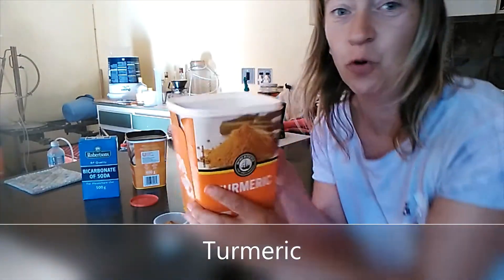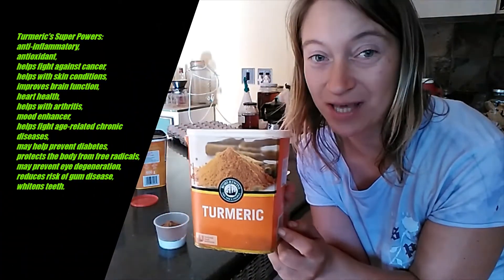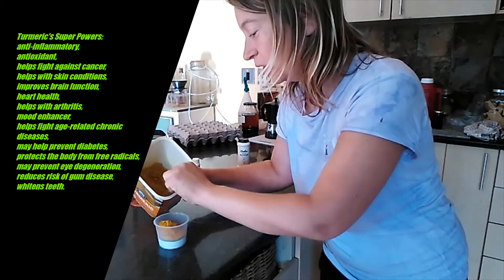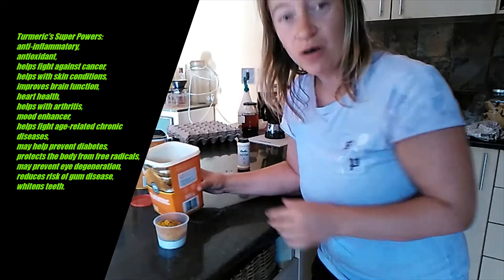And of course, turmeric. Did you know that even though it's yellow, it actually whitens your teeth? Google it — I'm not even joking. Two teaspoons of turmeric.